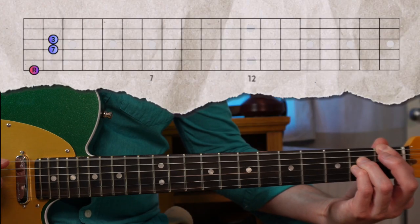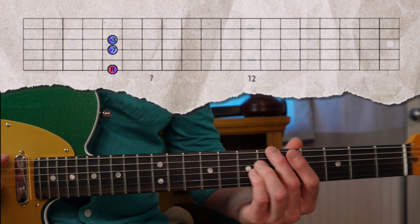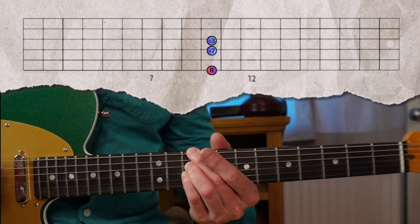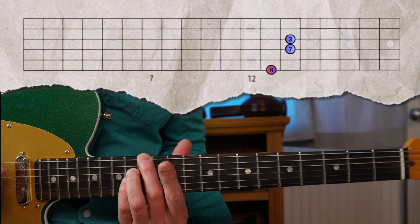And again in the key of F, so we have the roots on the E string now. All right, that's enough theory for now. Let's check out using these shell voicings in real world applications.